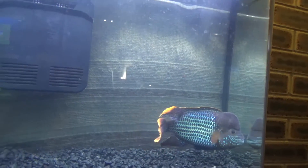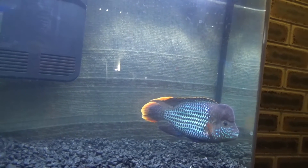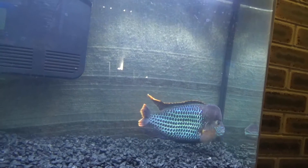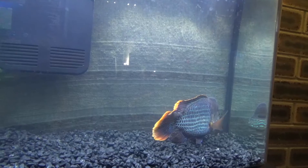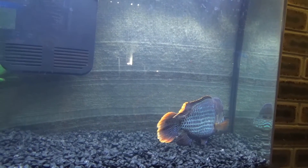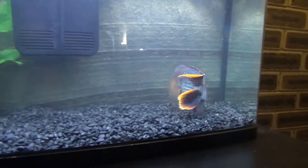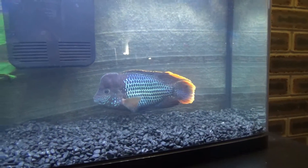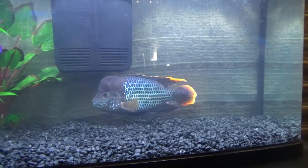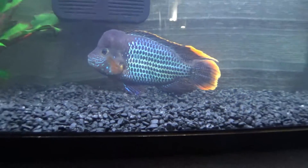I got him yesterday - he's been here for just over 24 hours. He's not eating. I did a water test just before and it came up quite high in ammonia - I don't know why. So I did about a 25% water change. I haven't tested it since; I might test it again tomorrow. I'm not sure if it's just the debris in the gravel that is decomposing.